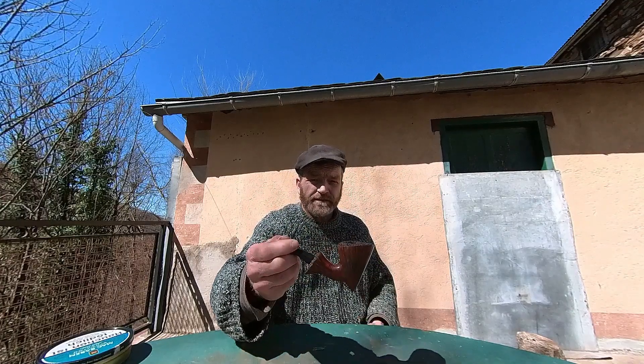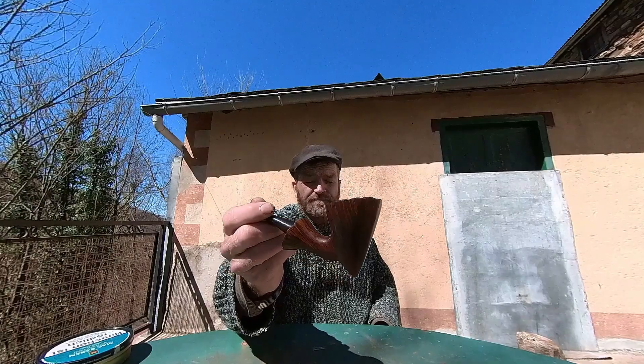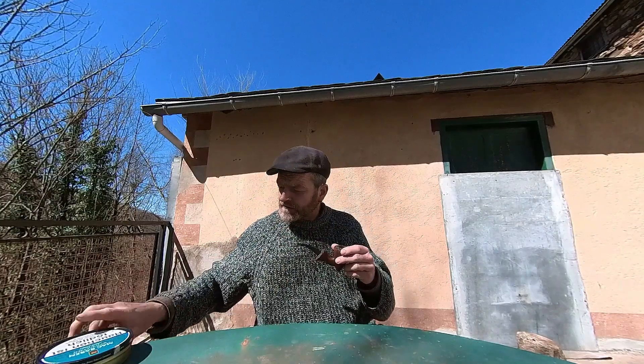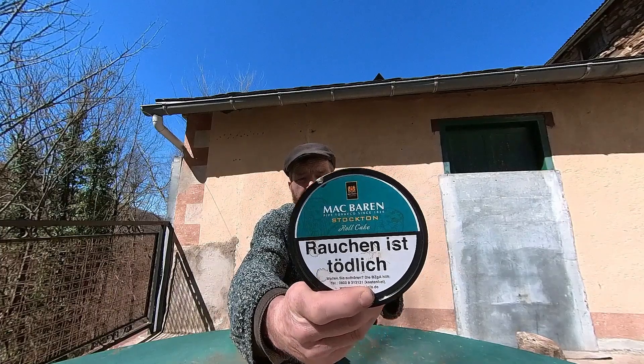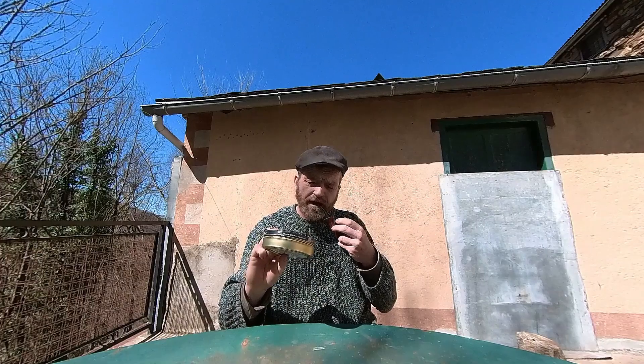I've got the Danish freehand out today — I'm sure some of you have seen it before. And we're smoking some Mac Baren's Stockton. It's kind of like a sliced roll cake.